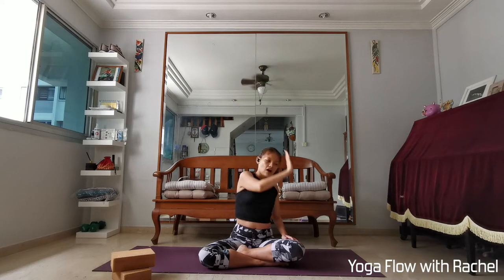Take a couple more rounds of deep breathing at your own pace. Use this time to set yourself up with a positive intention for your practice. On the next inhale, gently open your eyes. We're going to raise the left hand up, the left hand outside the right knee, right hand behind your back. Lengthen on the inhale, exhale to twist.